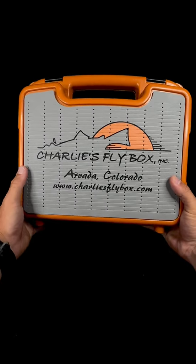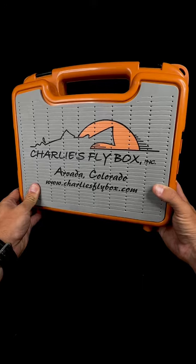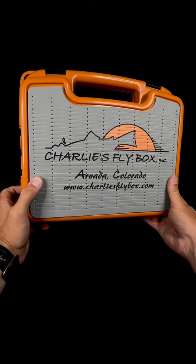First and foremost, made with a super durable ABS plastic, so you can throw these in the bottom of the boat, let them rattle around all day, and you're not going to run into any problems with them.